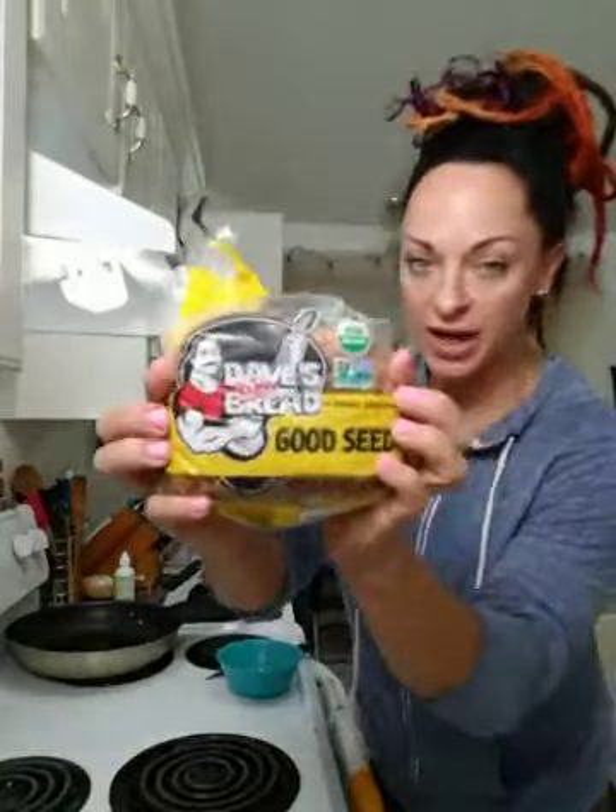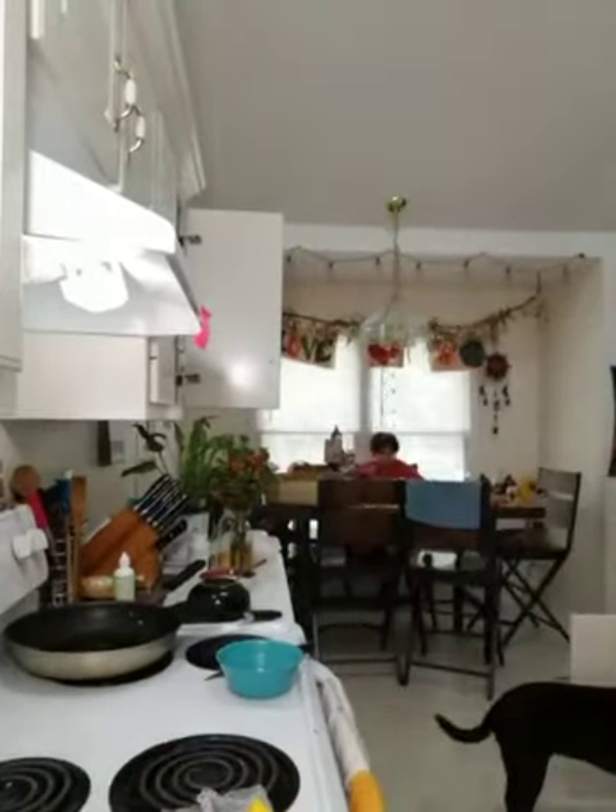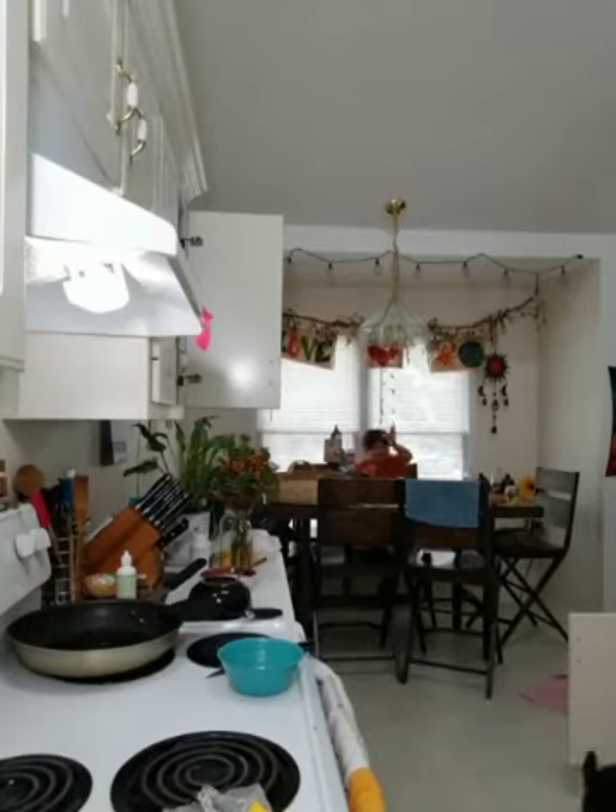I'm using Dave's Killer Bread, Good Seed Bread. If you guys are not familiar with Dave's Killer Bread, you've got to get acquainted. Say what's up to the little man — he's having school lunch.